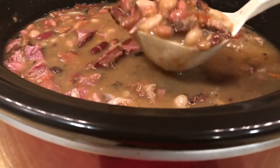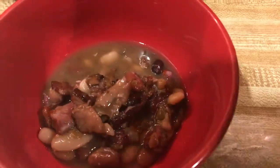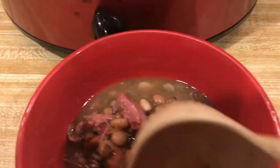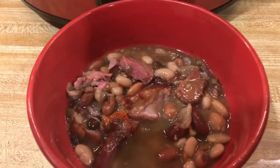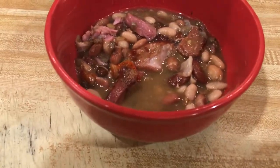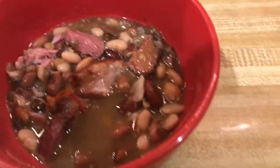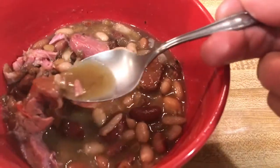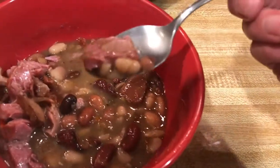I'm going to make some cornbread to go with it today. Let me spoon some up in a bowl — I can do this one-handed without making a mess. The meat is so tender. Let me get a spoon and taste it for y'all. It's early so it's kind of hard to talk, but the meat is nice and tender — let me get a little piece with some beans.